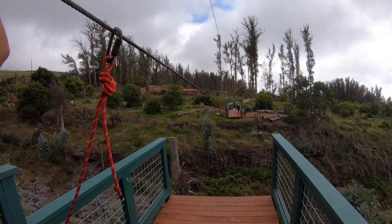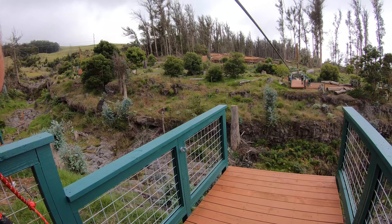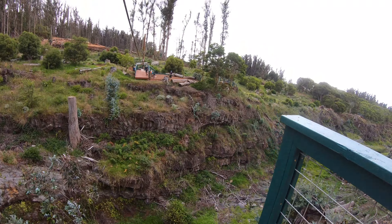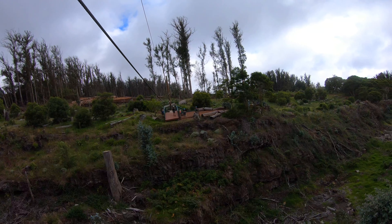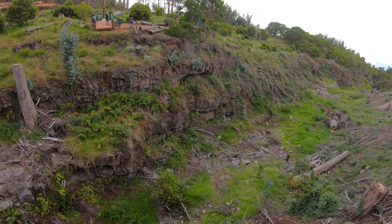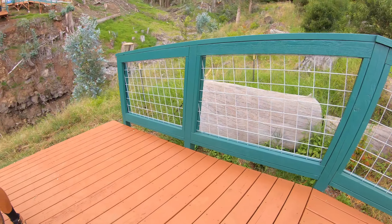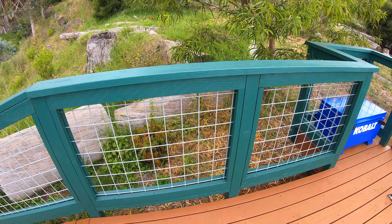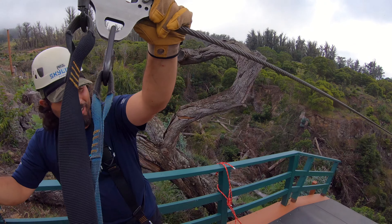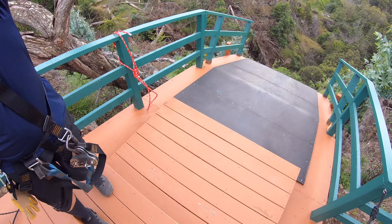Go ahead — cut. Ready? Go for it. Go down... all right, all right. I guess I'll just jump off. Good luck. I'm gonna put some tension — ready? Go for it, buddy.